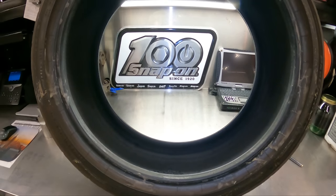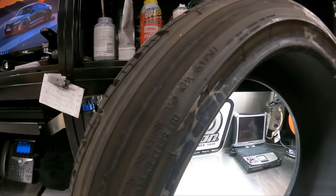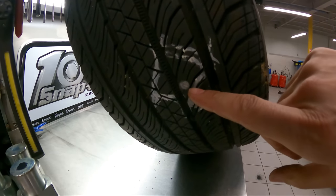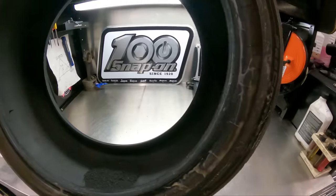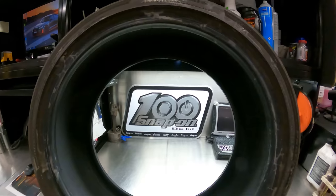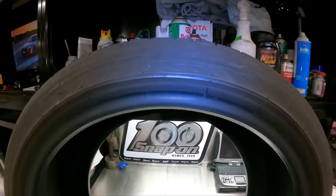So you might be asking what caused the tire light on Tire 1 besides the customer ignoring it. Well, what's that? That's our friend — the nail. It's in a very repairable spot. Now if the customer had come in when their tire light first came on, this tire would have been repairable, but since the sidewall is compromised, we had to replace it.